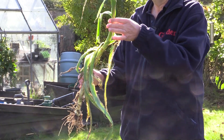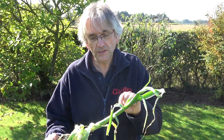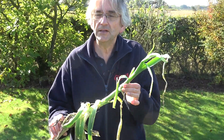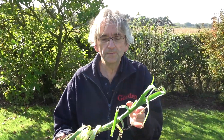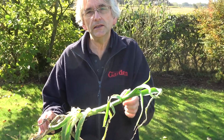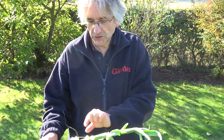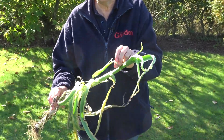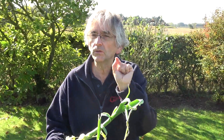Tell-tale signs: your leeks get shredded like this. To confirm it's leek moth and not leaf miner — leaf miner is a fly pest whose maggot lives inside the leaves with no legs. Leek moth is a caterpillar, which has a typical caterpillar shape with little legs. You may also find little pupae on the leaves — they'll make their way to the tips or a bend in the leaf, and the pupae look very fragile, like a little bit of webbing with the pupae inside.